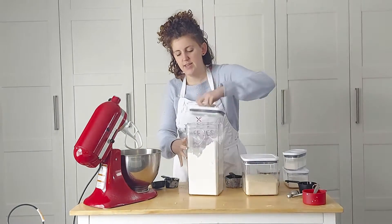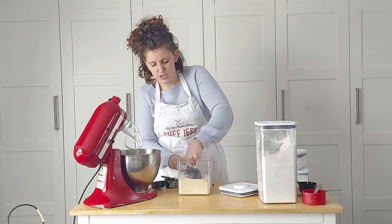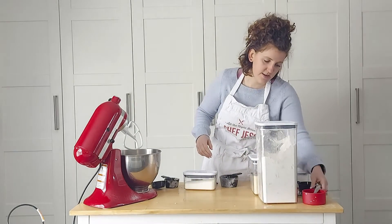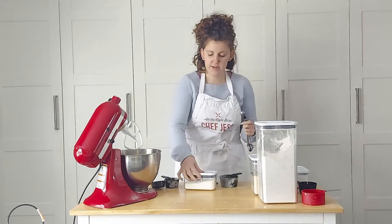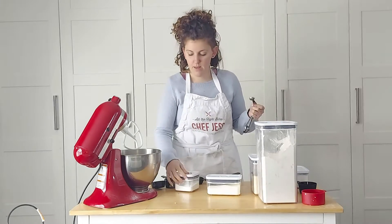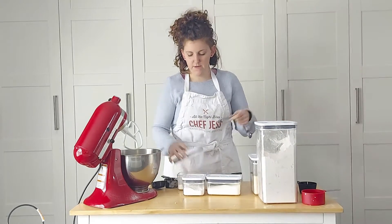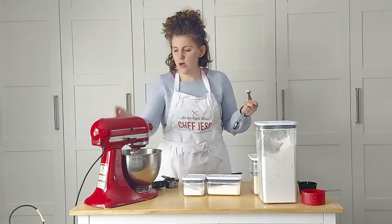Next is sugar. This is a lovely sweet cake, so I've got my organic sugar and we need one cup of sugar. And then of course we need salt, baking soda, and baking powder. This recipe is very easy because it's equal parts of them all — just about a half teaspoon each. So half teaspoon salt, half teaspoon of baking soda, and half teaspoon of baking powder. That's all of the dry ingredients — give this a little mix so they all come together.